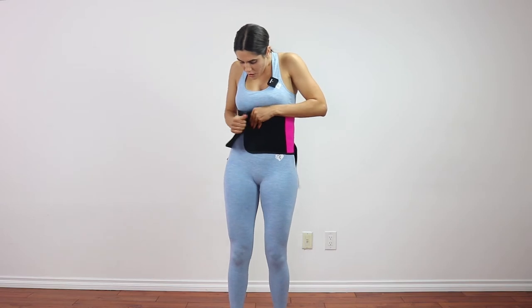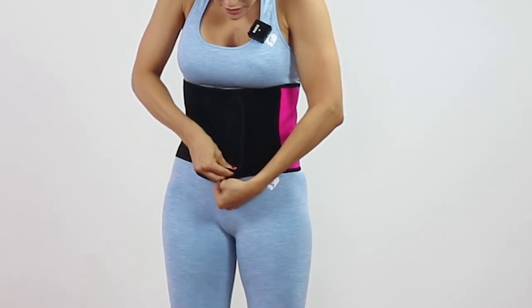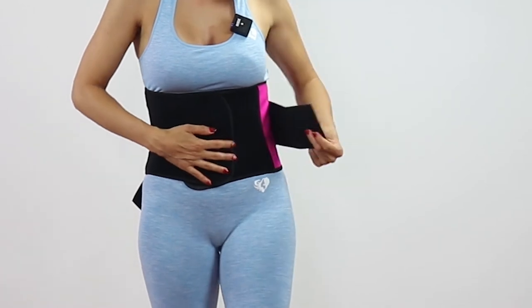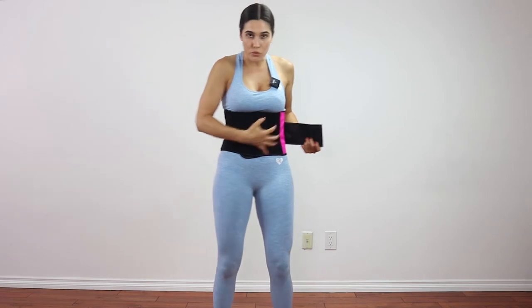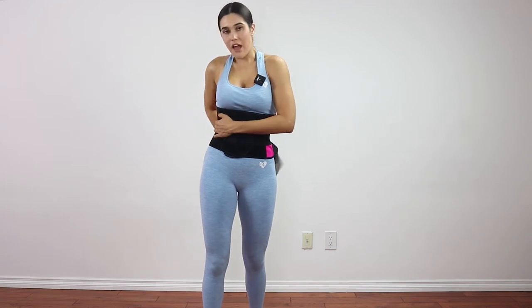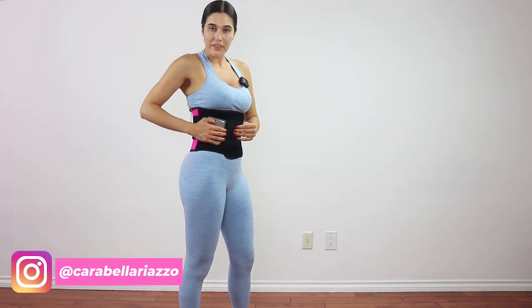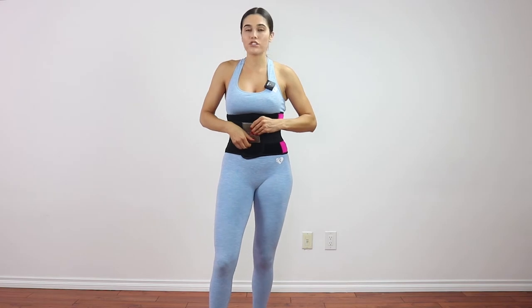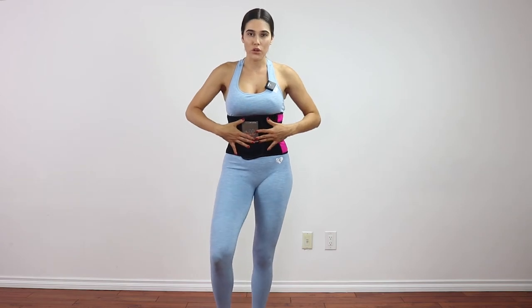Let me just show you. You just want to meet the Velcro comfortably on the front in a nice straight line, like so. And then with the other bands, you want to really bring them in. If you want it extremely tight and you're really trying to sweat — you're going to sweat regardless — bring it over really tightly. Then the next one, you can do the same, or you can just put it right here and meet them, because this one's already hugging your body really nicely. It just depends on what you're looking for, how much you're looking to sweat and how tight you want it to hold you.